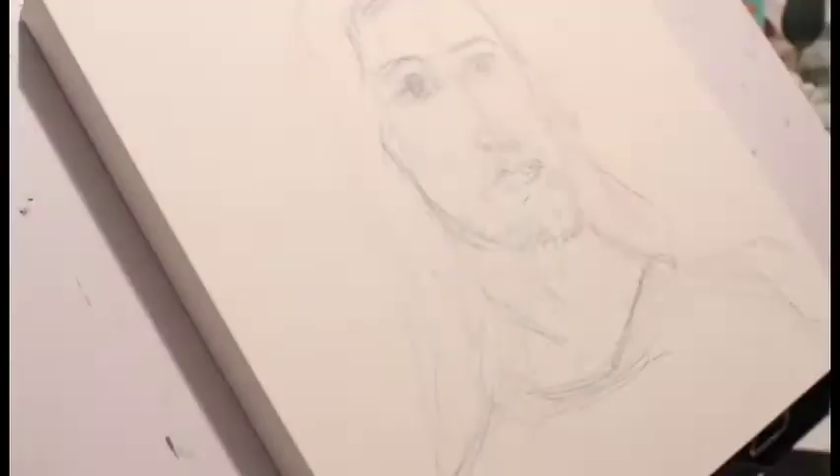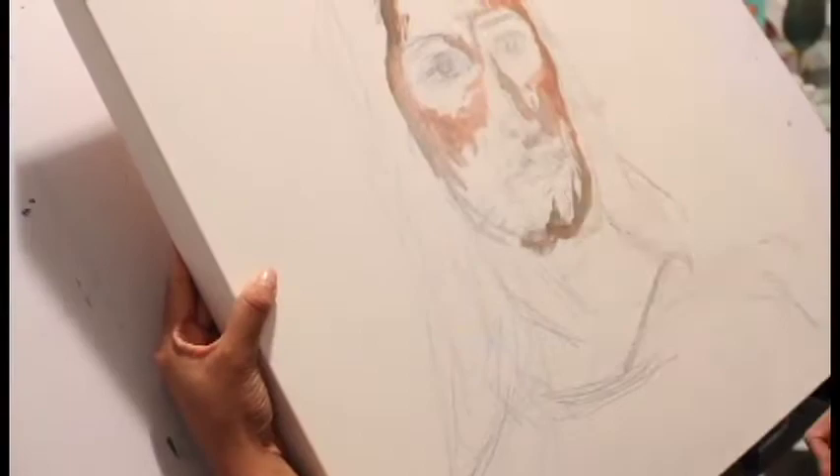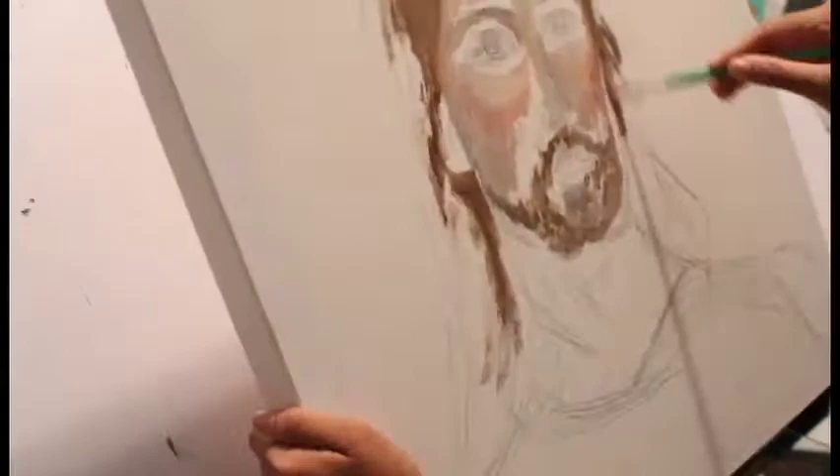Once that's established, I go ahead and put some colors down and try to really observe where the shadows are on the face and where there's highlights, and overall just trying to observe what the face structure of the figure is.